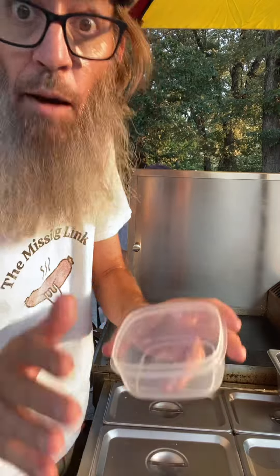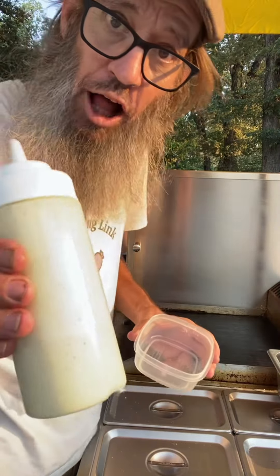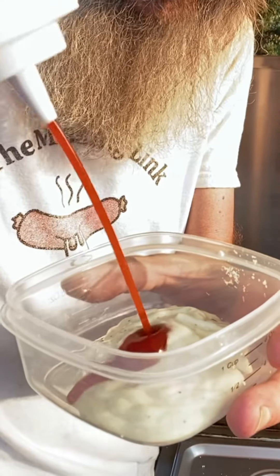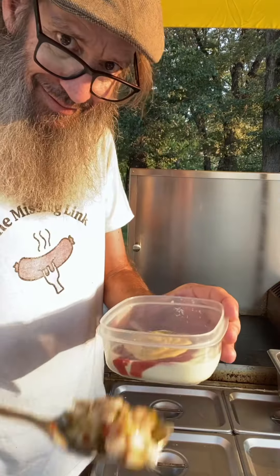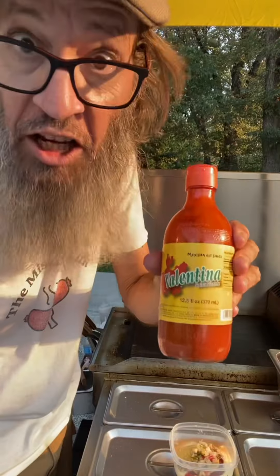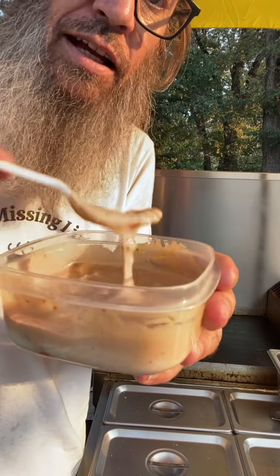We're gonna need a sauce. I'm gonna make like a makeshift remoulade with different things I actually have here on the cart. I got jalapeno mayo, and next is the ketchup, gotta have a little mustard for the tang, the killer local made relish, and the juice, and you gotta have a little hot sauce. That looks about right — mixy mixy mixy. That's like a little remoulade, look at that.